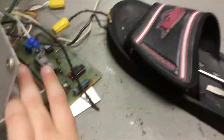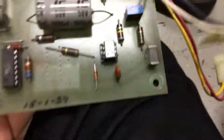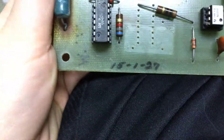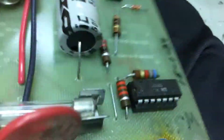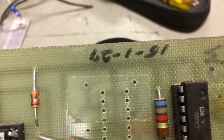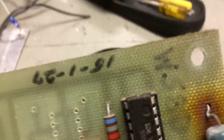Here are all the circuits and components. This says it's from January 27, 2015. If you look at it upside down, it looks like it says something — 191 — but I'm not exactly sure.